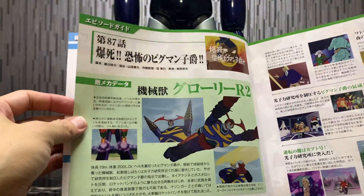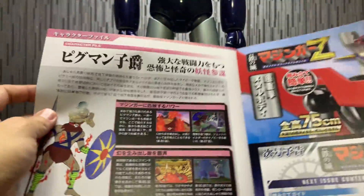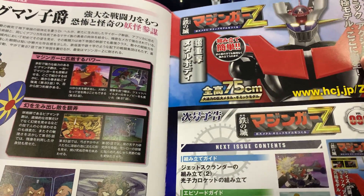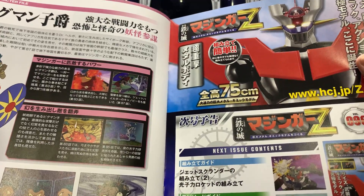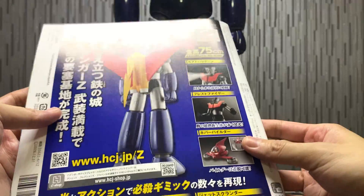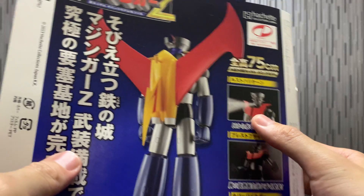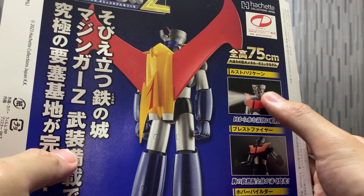And that's where we have it — Episode 87, another character file. And Issue 96 — I'm not sure what we're going to do, probably assembly for some remaining parts of the base. That's probably it for Issue 96. So really looking forward to it, because once you get this thing set up, I'm just very curious how this is going to work.